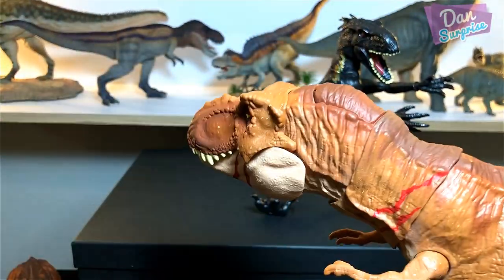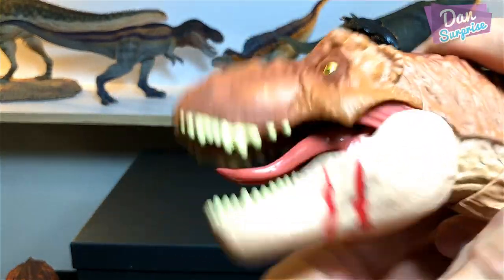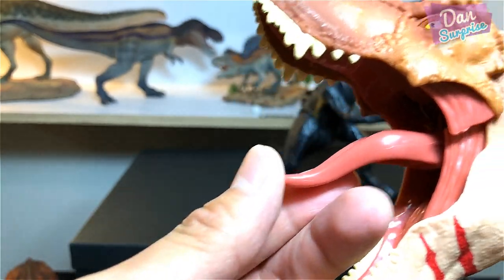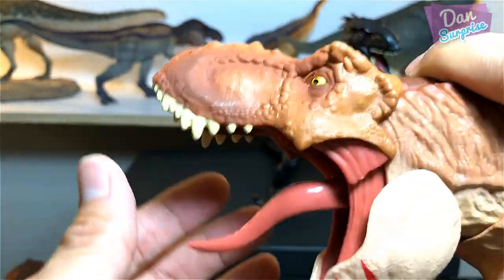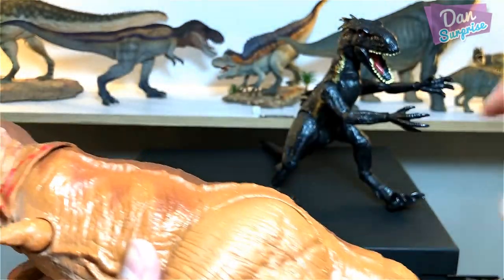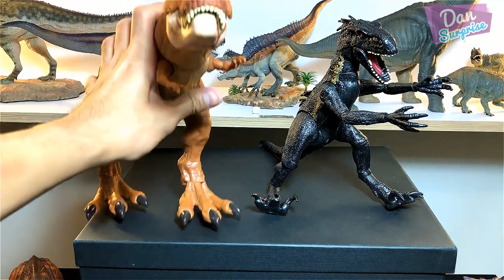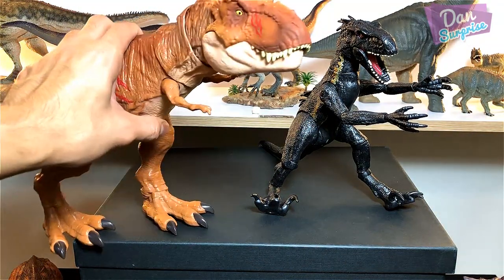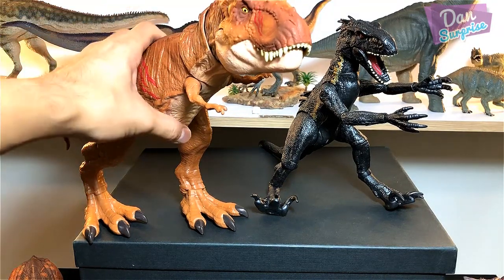Moving on to the Battle Damage Tyrannosaurus Rex — have you seen my review on this? Do check it out! Interestingly, the Indoraptor's material is pretty similar to the tongue of this Battle Damage T-Rex. Size-wise, the Indoraptor is definitely way bigger than the T-Rex.